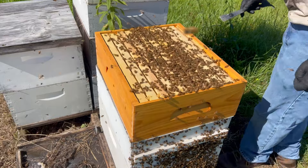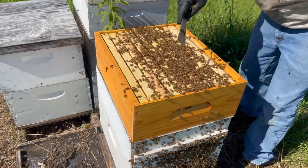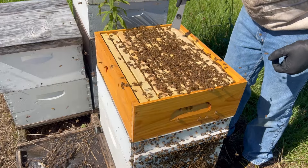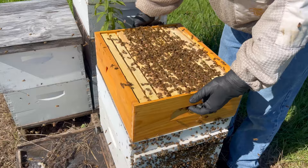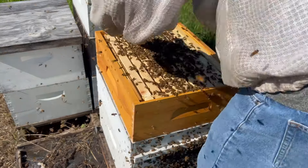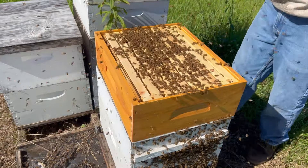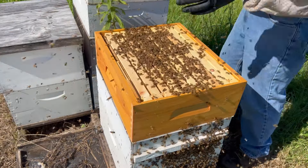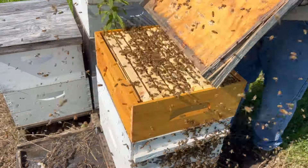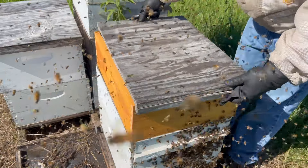For some reason they're not really drawing the ones out in the front as much as the other three. I don't know if this is the right thing to do or not, but I'm going to put this box around so that some of these cassettes in the front that aren't getting drawn out maybe will. Hopefully since they've started the ones in the back, maybe they'll go ahead and fill them out as well. The bees have had enough of me though, so I'm going to get on out of here.